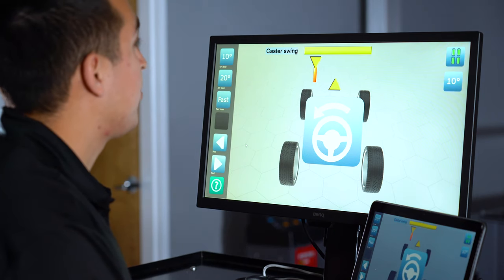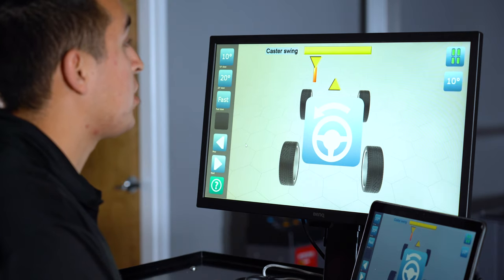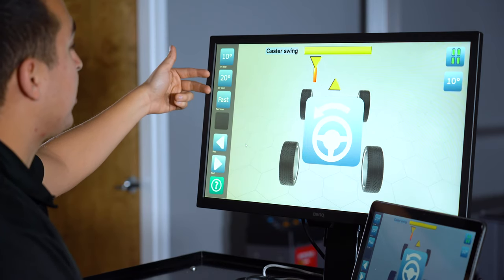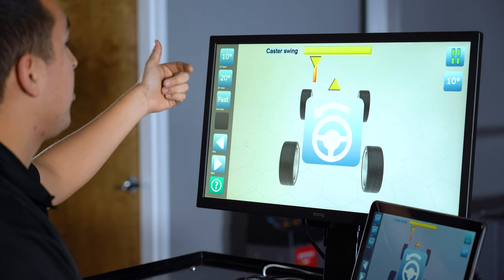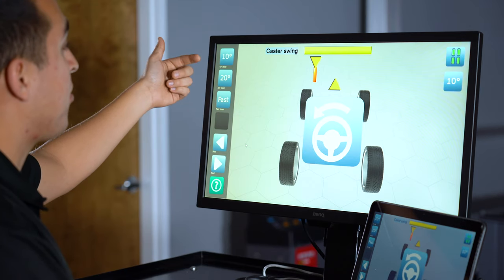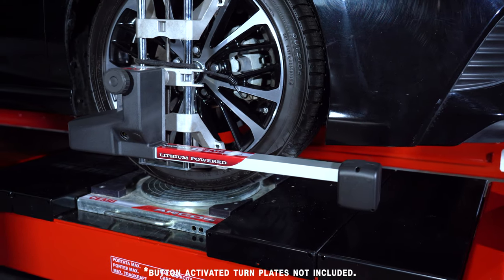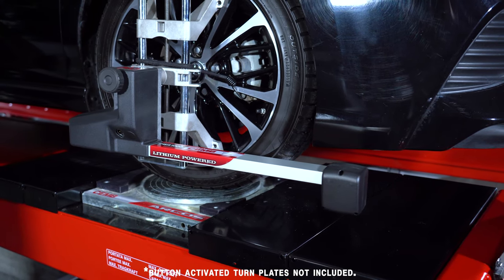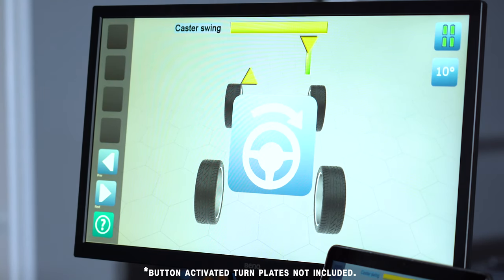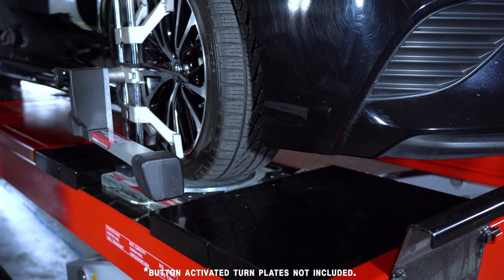After aligning, leveling, and locking our heads, we arrive at our caster swing page. Before beginning, make sure you pull your pins from the turn plates. By default, 10 degrees will be selected, but we also have options such as 10 degrees, 20 degrees, or fast steer — fast steer being another word for max steering. It's up to the operator to select at which point he wants to take a reading, but the important thing is that you do both sides. When we steer to the left as the machine indicates, go far enough so both arrows are lined up and hold the steering wheel. The machine will then prompt us to steer to the right — steer to the right holding when the arrows prompt us, then back to center, completing the caster swing procedure.